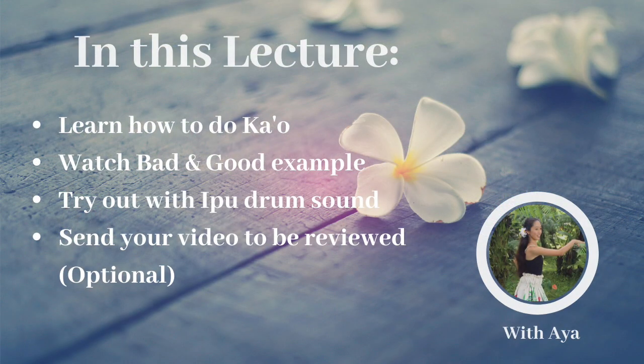In this lecture, I will show you both good and bad examples of kao, and then let's work it out together with the ipu drum beat.